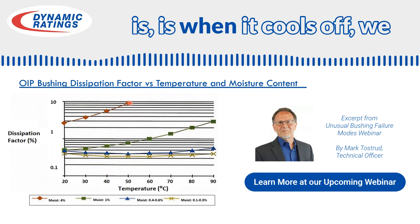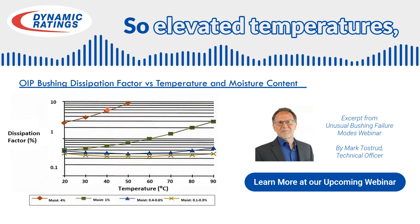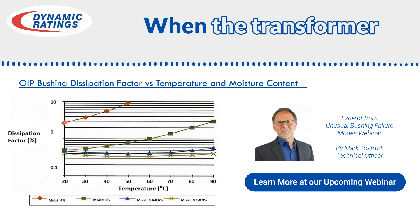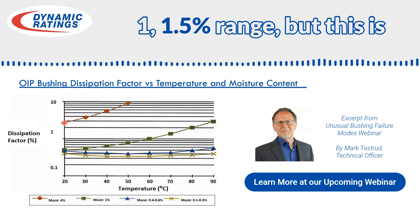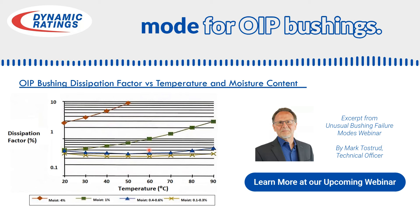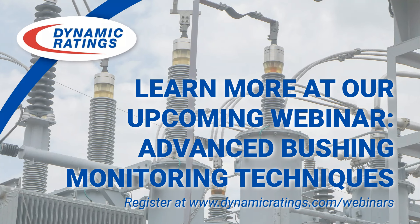But the important thing is when it cools off, we see a significant drop. At elevated temperatures we're seeing it in excess of 10% power factor, but when the transformer cools off in the evening hours, we're seeing it return to about one to one and a half percent range. This is a very classic failure mode for OIP bushings.